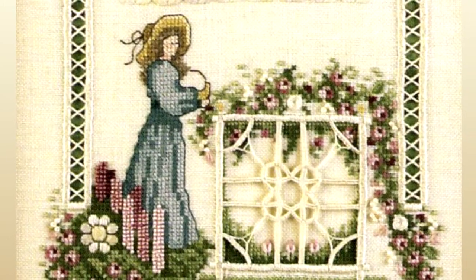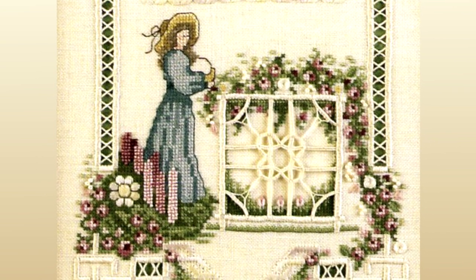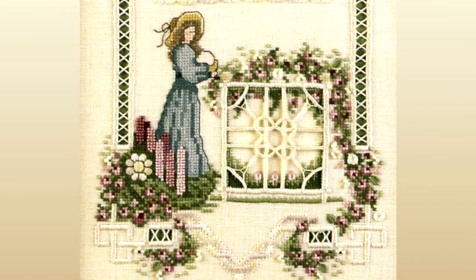At the bottom, the cross-stitch maiden appears to be tending her garden. You'll complete the Hardinger of the window, then on a separate piece of fabric, you will cross-stitch the 'In My Garden' underlay.